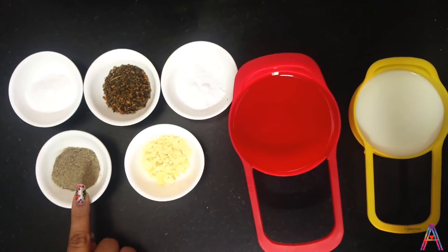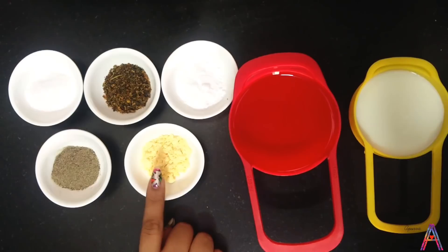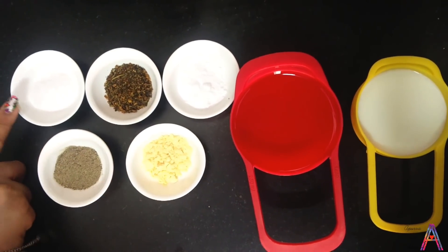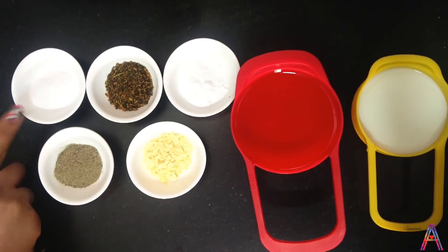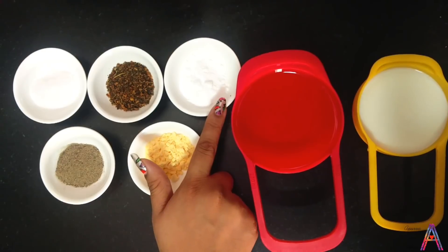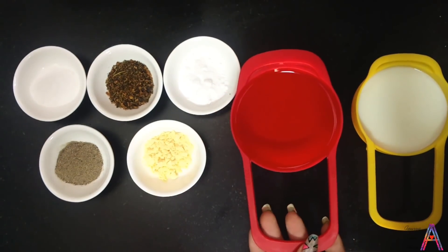First, take half tablespoon black pepper, half tablespoon yellow custard powder, half tablespoon salt, half tablespoon oregano, and half tablespoon castor sugar.